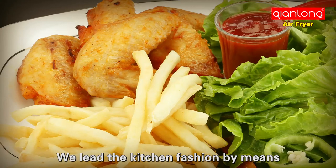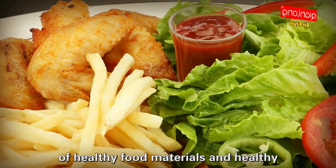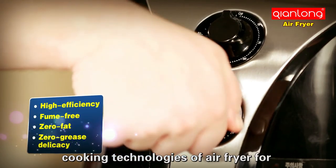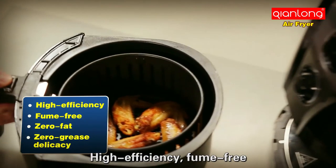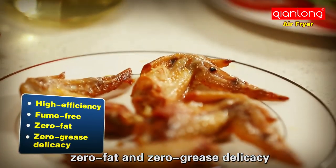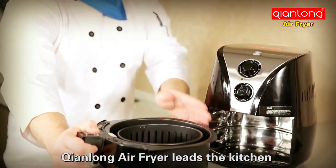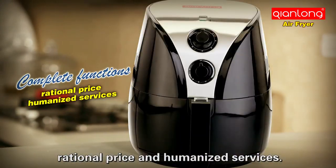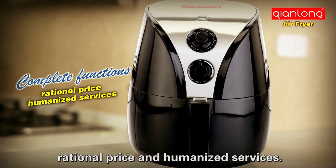We lead the kitchen fashion by means of healthy food materials and healthy cooking technologies of the air fryer — for healthier food, high efficiency, fume-free, and zero grease delicacy. Qianlong air fryer leads the kitchen revolution, based on its complete functions, rational price, and humanized services.